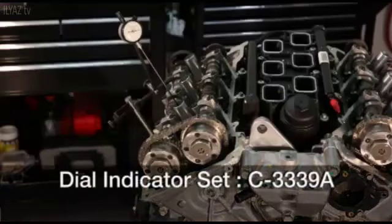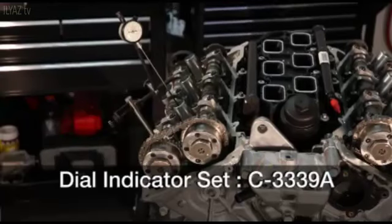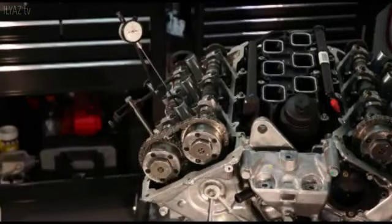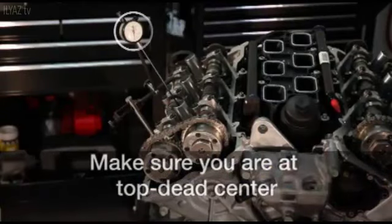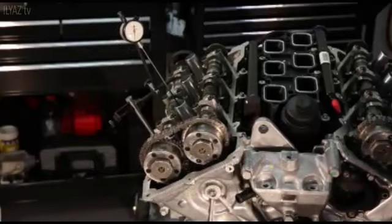Now mount the dial indicator set to the appropriate cylinder head and position the probe at either cylinder number 1 or 4 spark plug hole. Next, rotate the crankshaft until cylinder number 1 or 4 is at top dead center on the exhaust stroke. Set the dial indicator to 0.